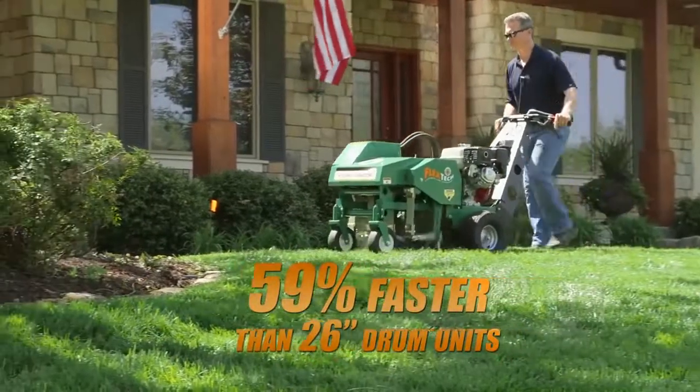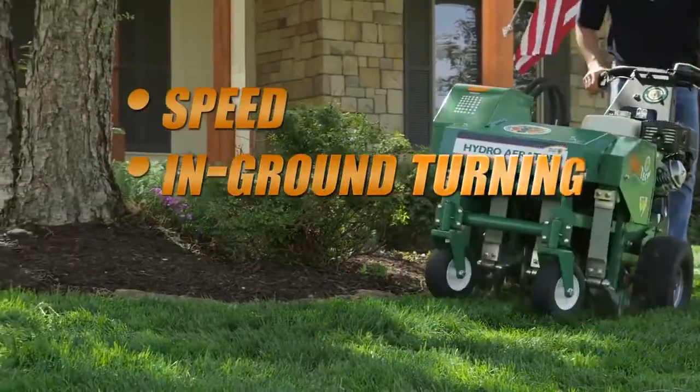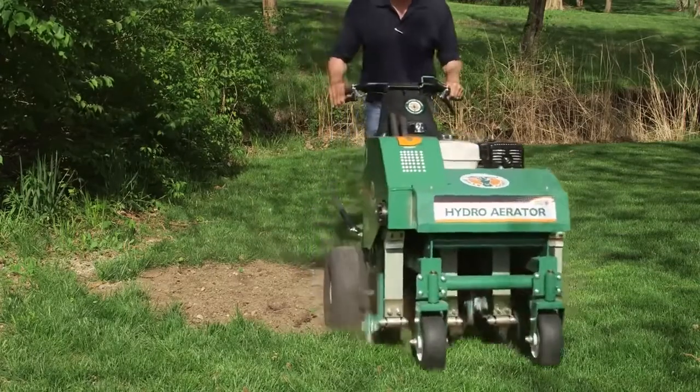This unit completes quarter acre aerations in as little as 15 minutes and features a combination of speed, in-ground turning, low service, ease of operation and the ability to complete patch and seedbed prep that is unmatched in the industry.